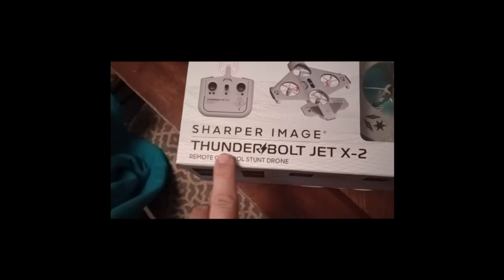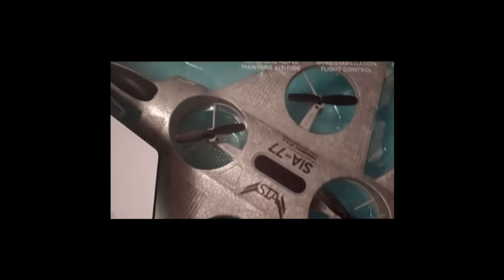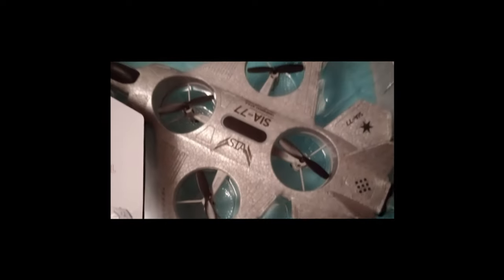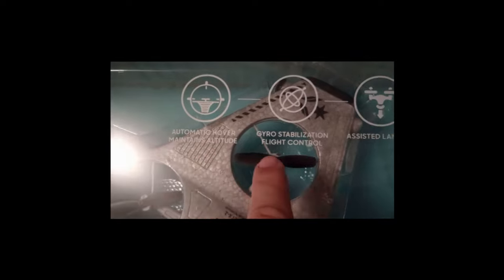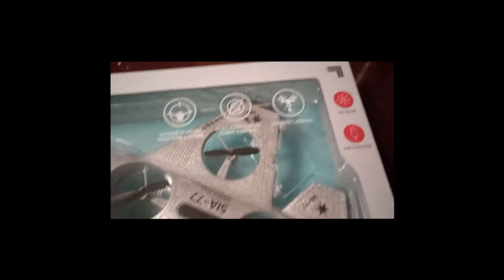Alright, so this is what we got here. This is the Sharper Image Thunderbolt Jet X2 — some kind of a styrofoam-looking airplane thing. Part drone, part airplane, so I'm sure it'll probably fly like a drone. It's got automatic cover, gyro stabilization, and assisted landing. It says 360 degree stunts.